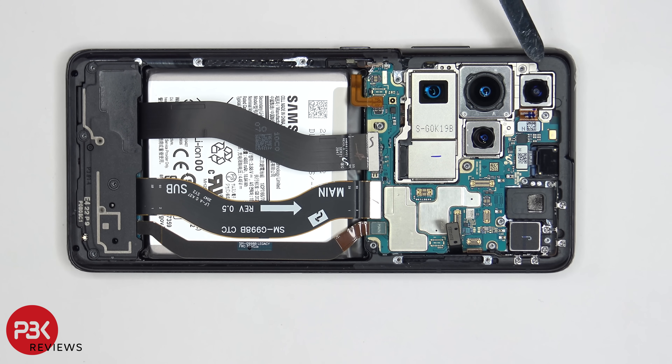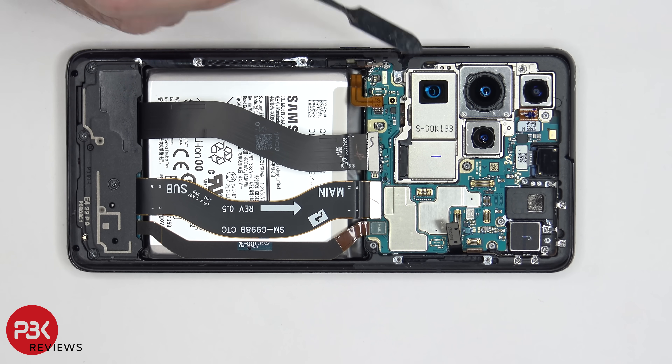As far as the cameras go, you have a 12 megapixel ultra wide lens on top, your 108 megapixel wide angle lens over here, and your 10 megapixel telephoto lenses over here. All three of these cameras have optical image stabilization.